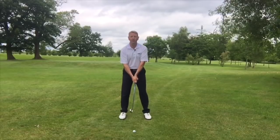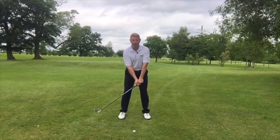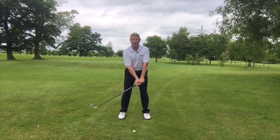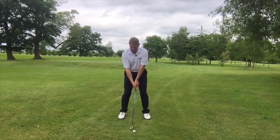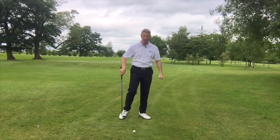So Brian's tip was: my motors are already running. I like to have two or three waggles before I hit it, just to get in a relaxed state, and then I'm off making my best golf swing.